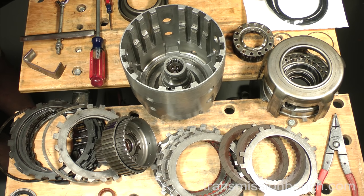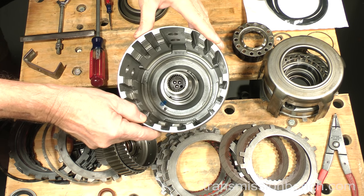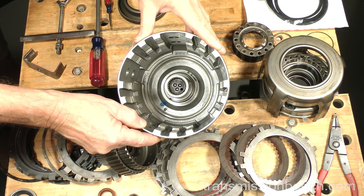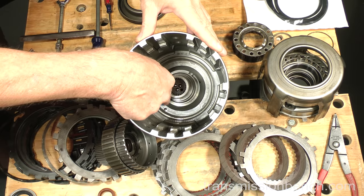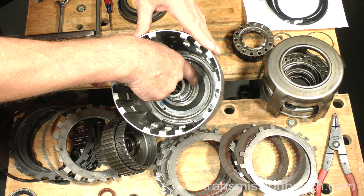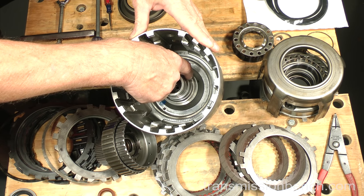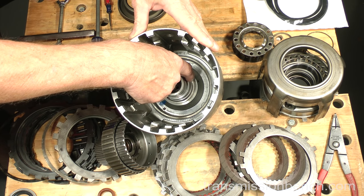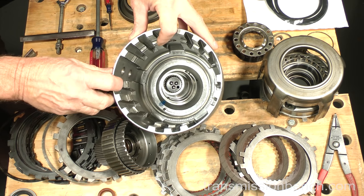After cleaning the input housing and shaft, check them for any damage. First of all, look closely inside the drum for cracks in the center. Inspect this area very carefully, especially if the forward clutch in your transmission was ruined. Cracked housing allows fluid to leak past the inner seal of the forward clutch piston in this area, causing it to fail.